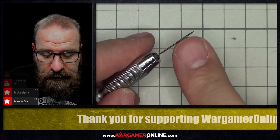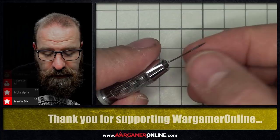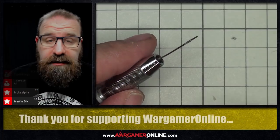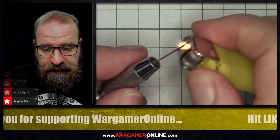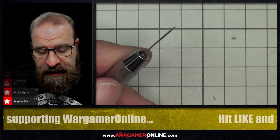One thing worth mentioning: you do get a bit of residue on the needle from when you plunged it through. So I'm going to burn that off, and the important thing is to make sure you do it in a well-ventilated area — I've got the window open just behind me. I'm going to burn that off... there it goes!